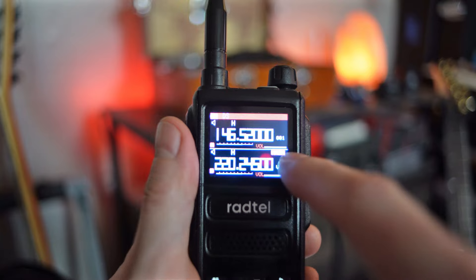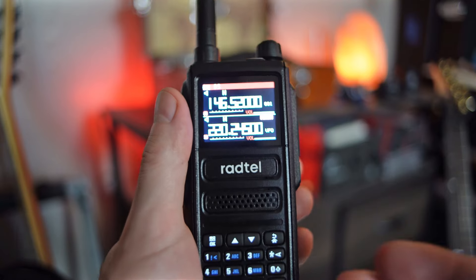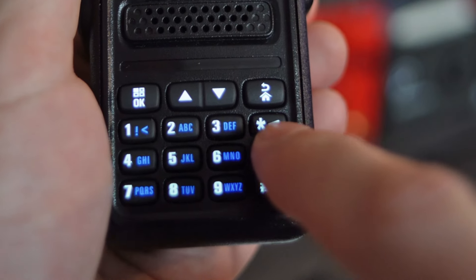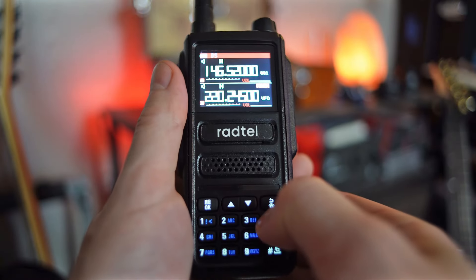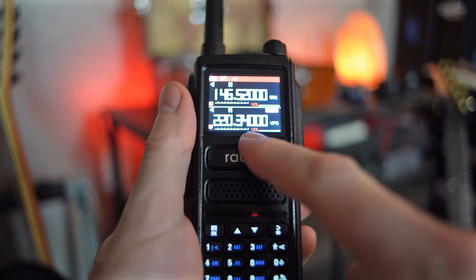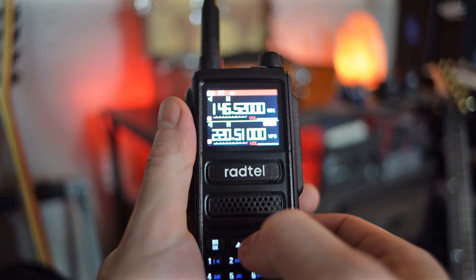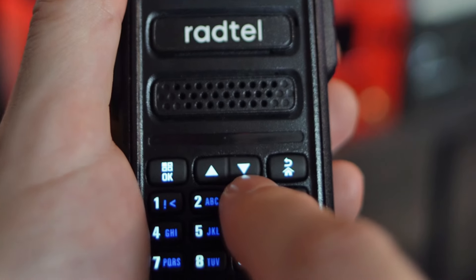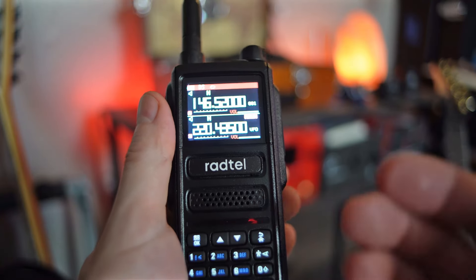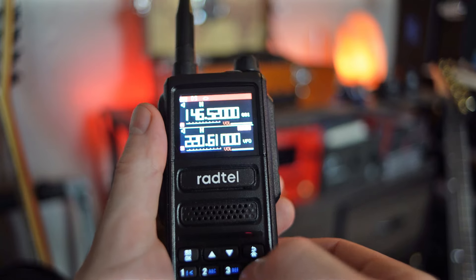Now we want to scan. Scanning is really, really useful. There's just a nice quick button — the second one down here, which has a little arrow and the asterisk — just hold that down. You'll hear 'scanning begin' and it starts scanning through, going up. If you want to scan down, just press the down arrow while it's scanning and now it's going down. You can go back up too. And if you want to stop scanning, just hold the scan button — the asterisk — again.